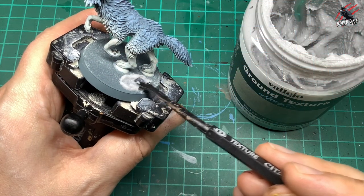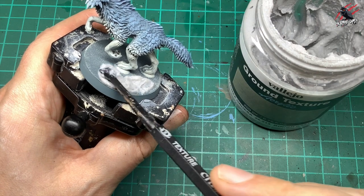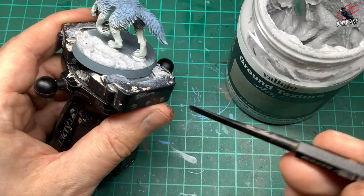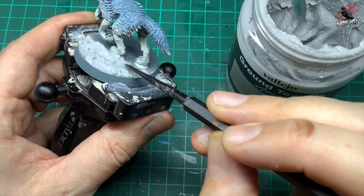Now for the Fenrisian Wolf: I use the wider paddle end of the tool to scoop some out, and once it's on the base I flip the tool around and use the smaller end. That gives me more control when I get closer to the feet and the different details of the model.